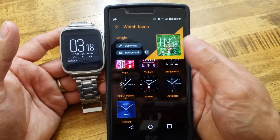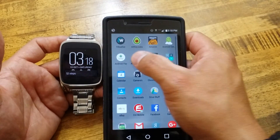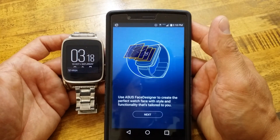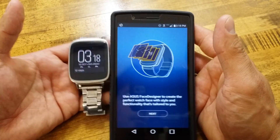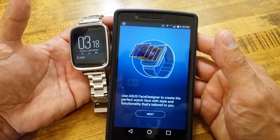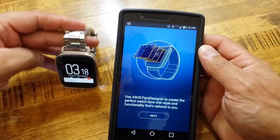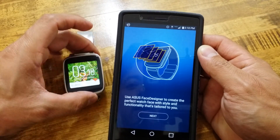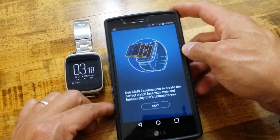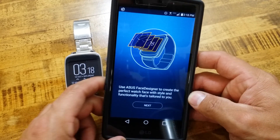I think that'll be it for this video. In the next one we will go over the new Asus Face Designer app - I have not opened this app yet, this is my first time getting into it, and I think we'll save that for another video. Thank you everybody for checking out this updated version of the Asus ZenWatch Manager. If you guys like the video, please hit that like button. Leave any questions in the comment section below, and if you know anybody else that has an Asus ZenWatch or ZenWatch 2, go ahead and feel free to share the video.